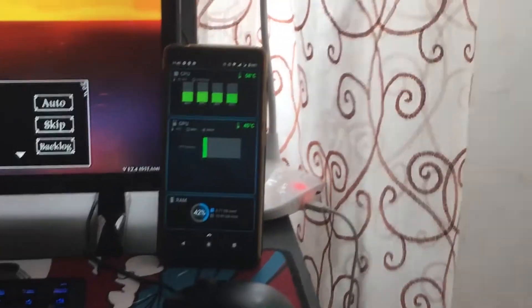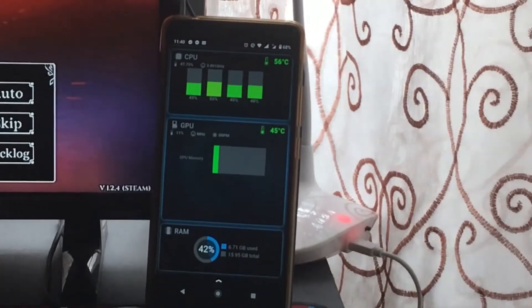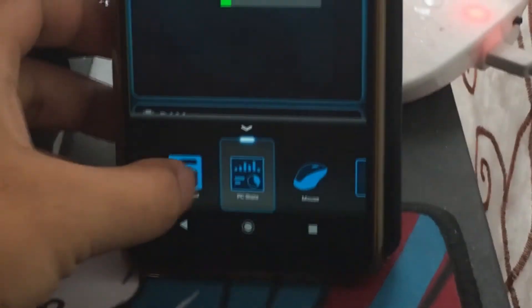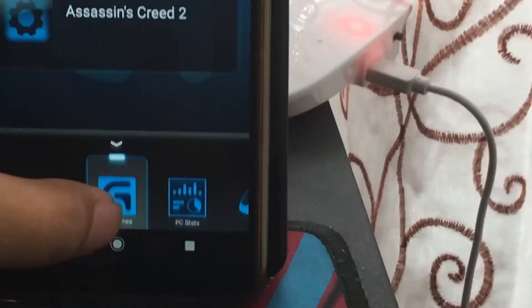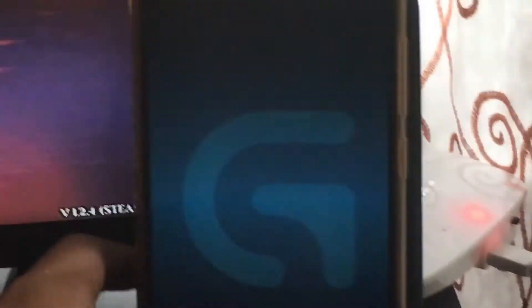This is the ARCS control by Logitech G. It monitors your computer or your rig, and it has a bunch of features. There are my games, and it is listed on the Logitech G Hub software. I have the Logitech G Hub software too, and there's the PC stats — you can already see it.